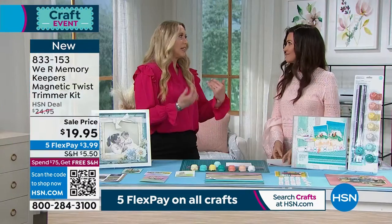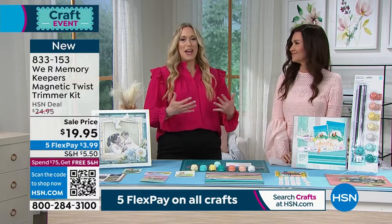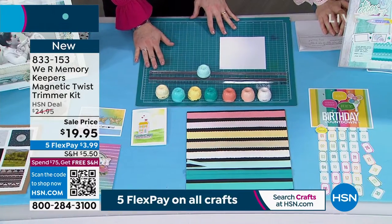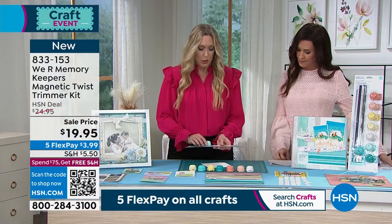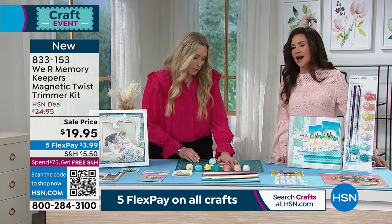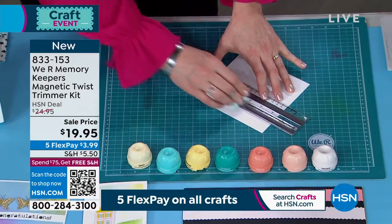We're hearkening back to those old decorative scissors that we all loved, right? But those were hard to keep straight. This has the magnetic guide, so you can use it with the magnetic mat or you can just use it on your paper. Okay, so we're going to go ahead and perforate and we're going to make a little coupon book for Valentine's Day. I've already got my blade in here. We need about an inch, so I'm just going to put it right about there and then we're just going to slide.